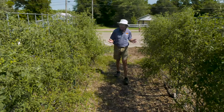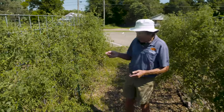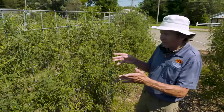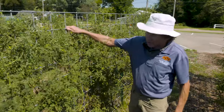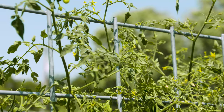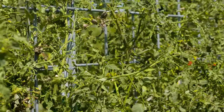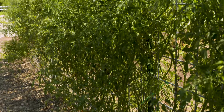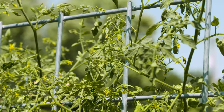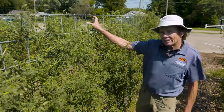Here we are in Cherry Tomato Canyon, and I want to show you this trellis system that we're a lot more excited about. This is a heavy-duty cattle panel — our local farm and garden center calls this a bull panel. This panel is 50 inches tall, one-gauge wire, and critically important, it has a six-by-six-inch spacing.